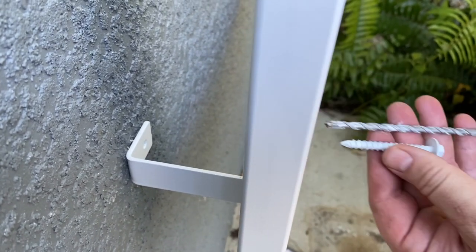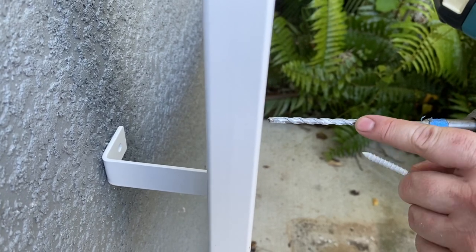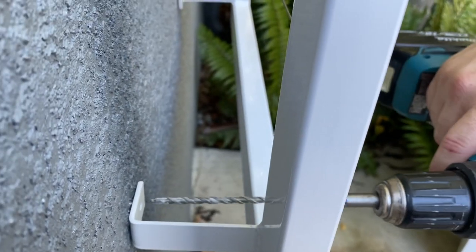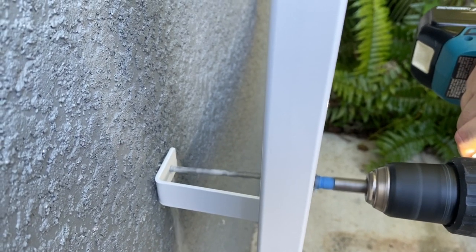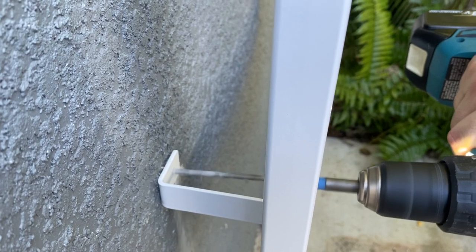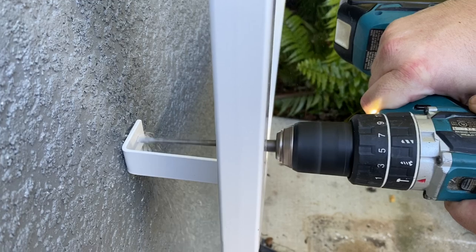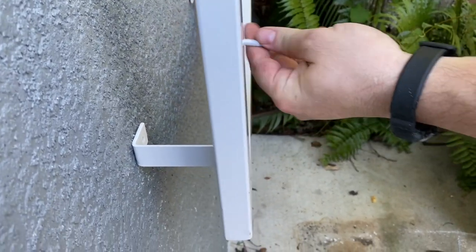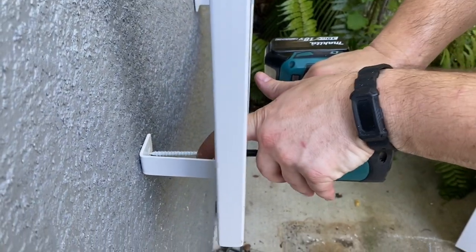My tapcon is this long, so I know my bit has to go in about this far. If you haven't done a lot of tapcon work, you can put a piece of tape on the drill bit as a depth guide. This is an 8-millimeter socket hex head tapcon — just gently run them in.